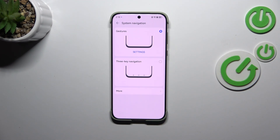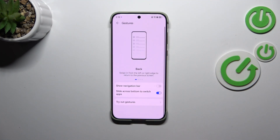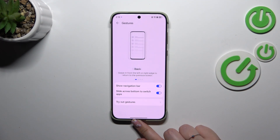Instead we've got actually nothing. We can also enter the settings here and if you want you can show the navigation bar if it is better for you. As you can see we've got this line at the bottom of the screen — it is responsible for some gestures. You can also decide whether you want to slide across the bottom to switch apps.